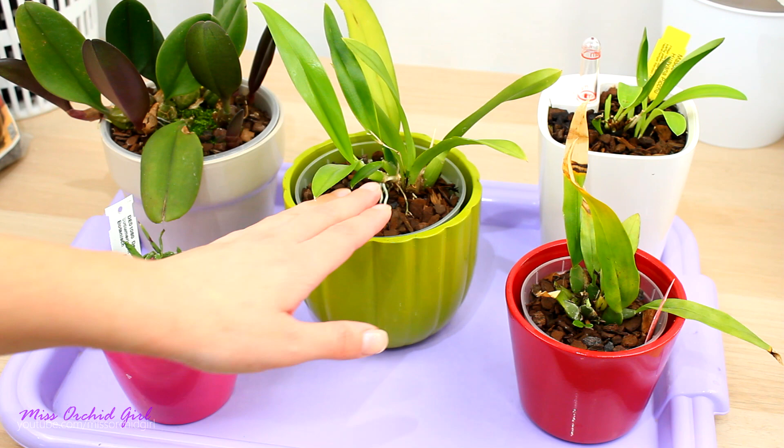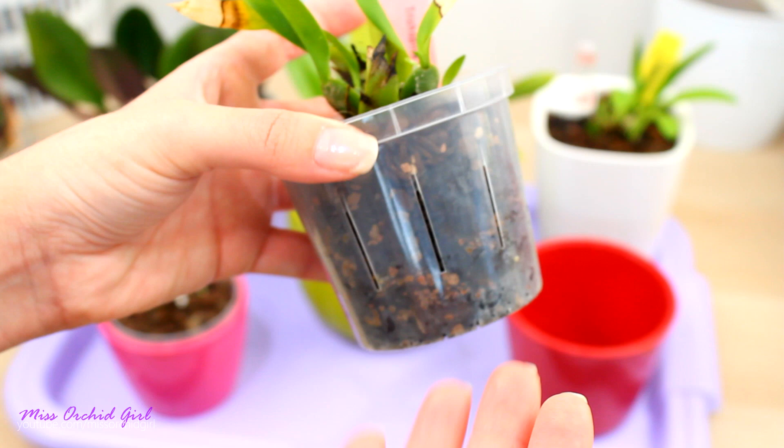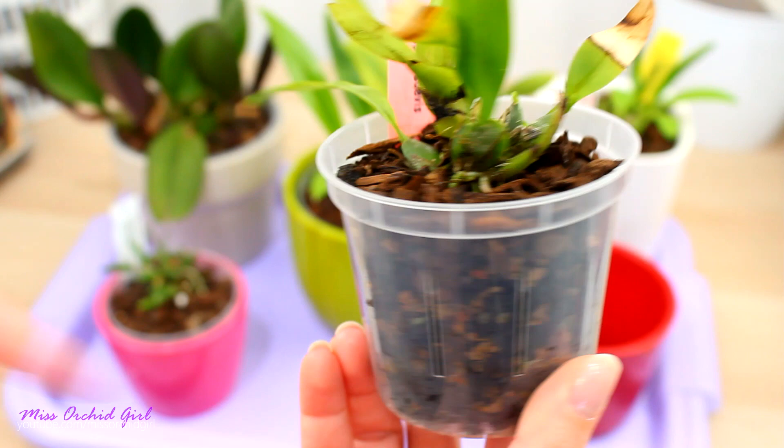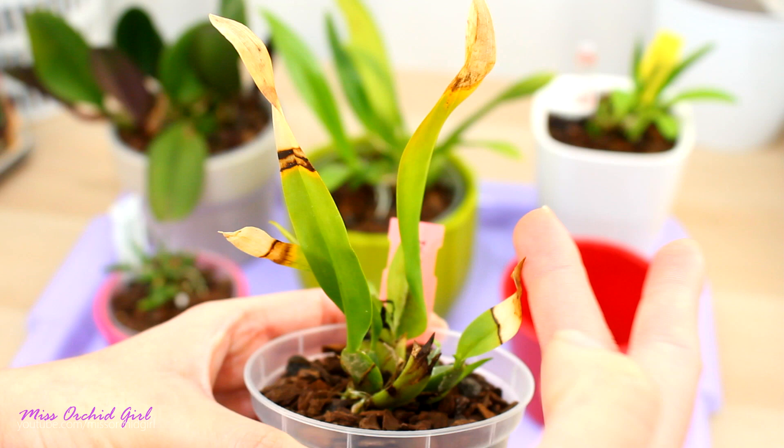I am using it with proper pots with drainage holes. Small grade medium can be used with bigger orchids, but it depends a lot on the orchid, the environment, and your experience level in spotting problems in time. I personally opted to go for tinier pots and tiny orchids with fine roots.